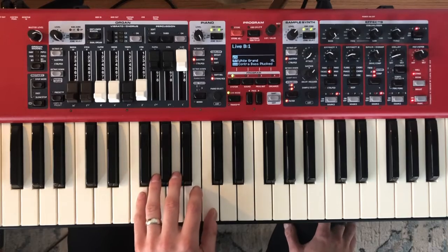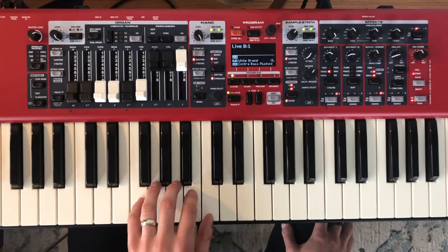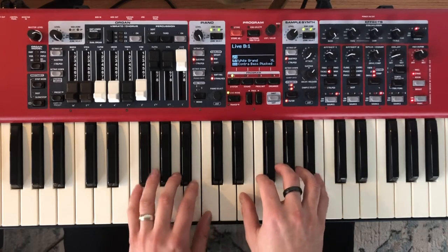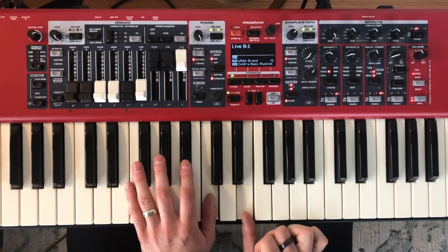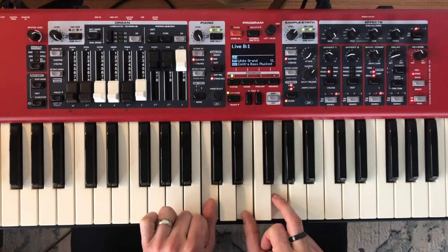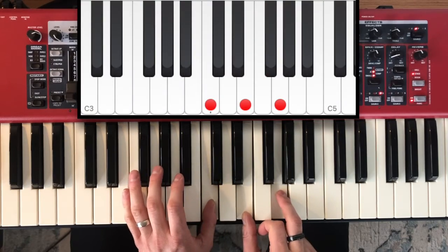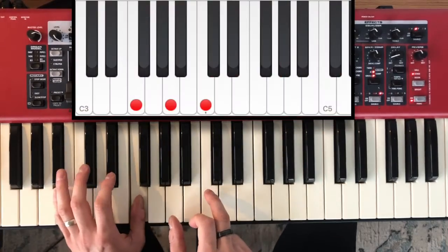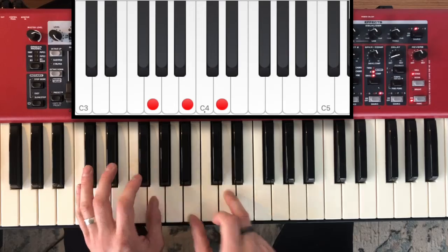You can play them all with your thumb if you like, or if you're feeling fancy you can play them with different fingers. As for the right hand, I'm taking the notes above my left hand note. So if my left hand note is C, I'm going to skip the note in the middle and take E, then skip the next middle note and take G. It's the same shape for every chord — there's always going to be two notes in the middle that I'm not using. So C-E-G, then skip down A-C-E, skip down again F-A-C, and then stepping up G-B-D.